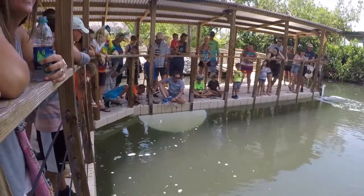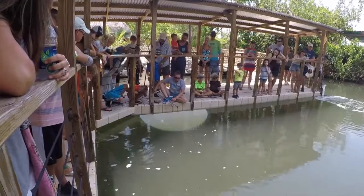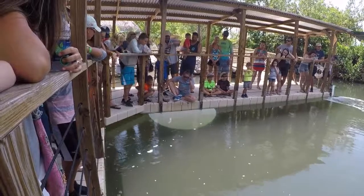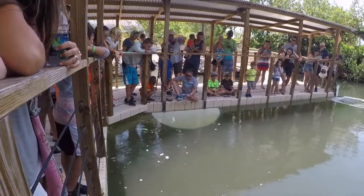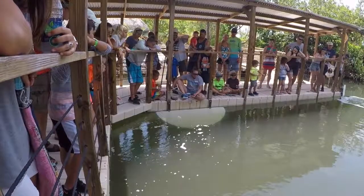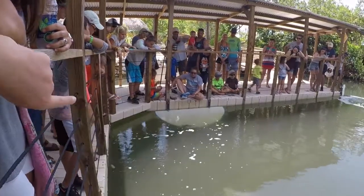Sharks are part of the Elasmobranchii family, which is your cartilaginous species. That includes not only sharks, but rays, guitarfish, and skates as well. Cartilage is the same material that our nose and ears are made out of, so it's very lightweight and very flexible for them.